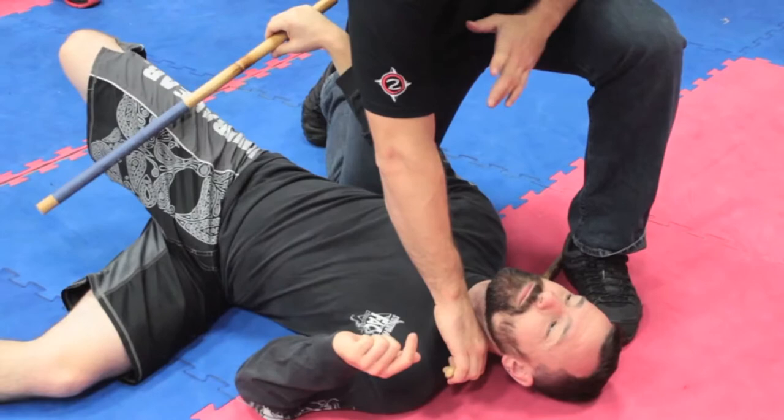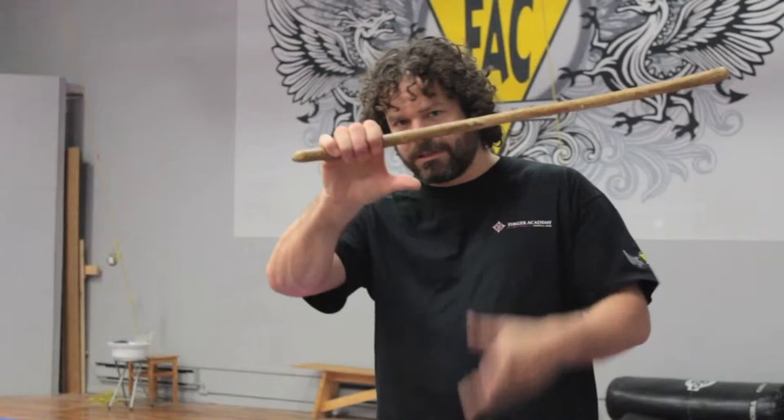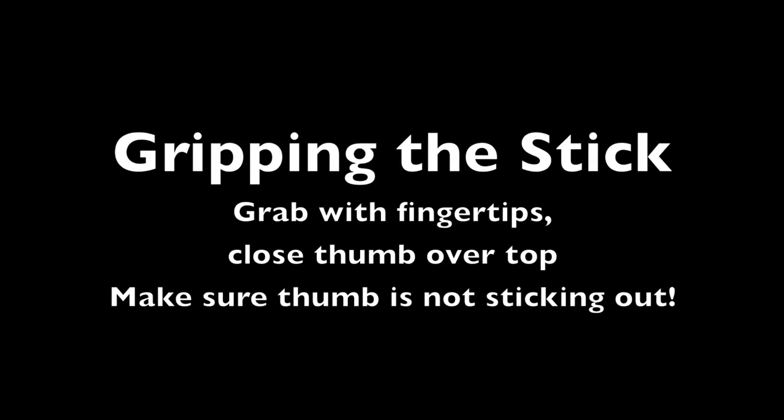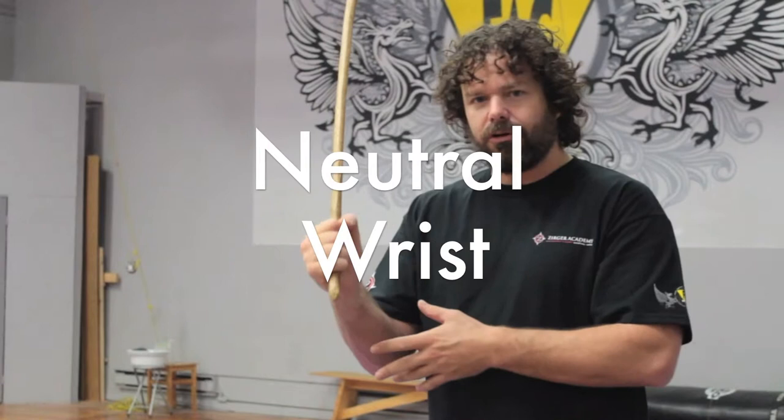Some of the fundamentals that I would teach someone with no experience with a stick: the first thing would be the grip. I want to hold with my fingertips and then close my thumb over top of the fist. I want to have a neutral wrist. For blunt weapons, I want to keep this as solid as possible. Most of the work is going to come from the elbow and then from the shoulder.